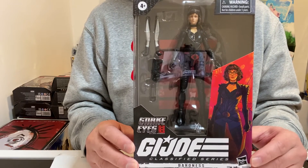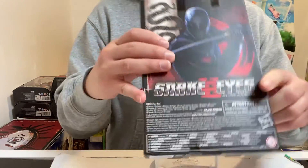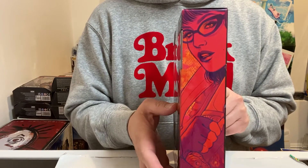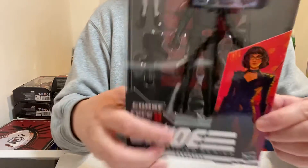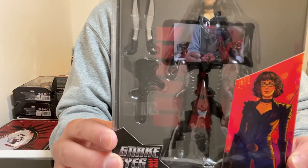So this is the character. This is the front of the box, this is the side of the box, this is the back of the box, and this is the other side of the box. As you can see, it's pretty cool. She's decked out all in black and she has her weapons and everything in there.